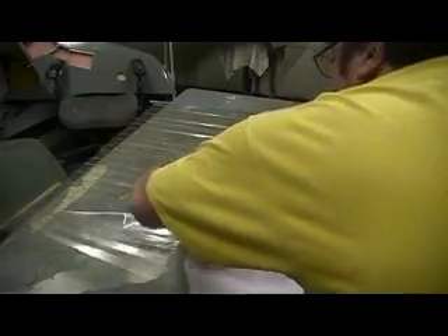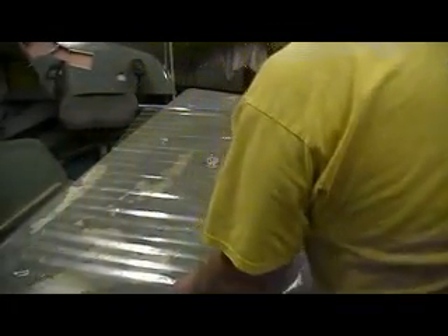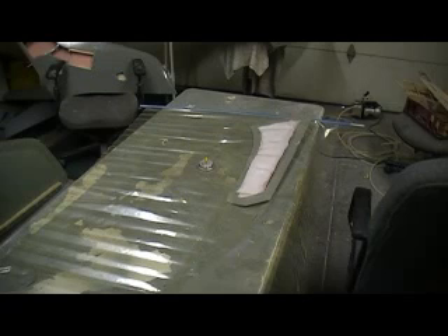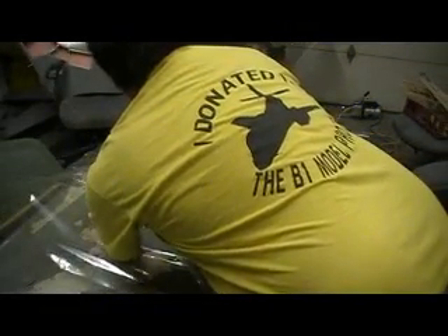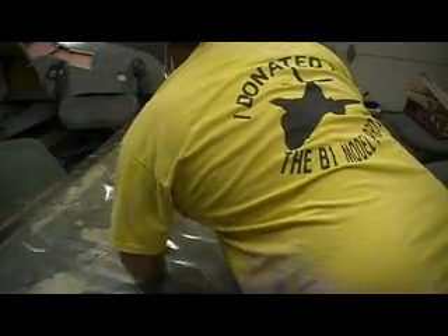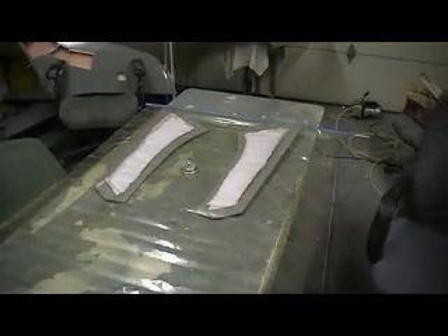All right. Well, we can just install our parts. I'm going to go ahead and vacuum these down. We'll go ahead and vacuum these two down and have me a cup of coffee before I get started on them. Then I could just open this bag back up and put them in.